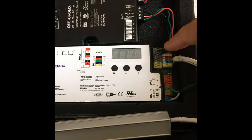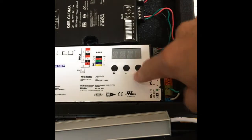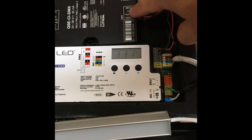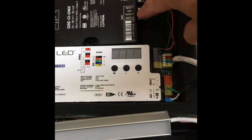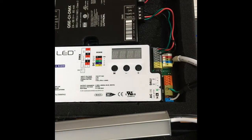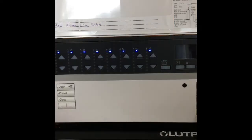We also mentioned bringing in the Lutron equipment. We need something to tell this driver what colors we need at what intensities, and that's coming out of this unit. So this is our DMX output, and up here we have our control wiring from our Lutron system.